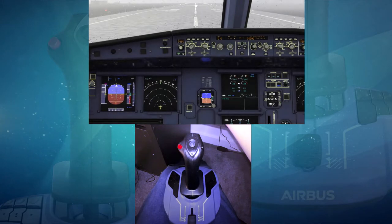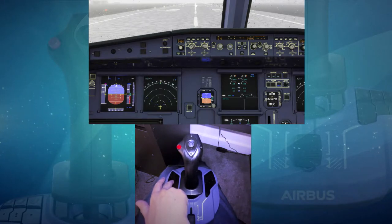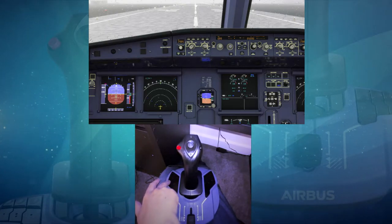Heading up top to the MCP, I've got a button set that increments the altitude up and down, and to the left of that we're incrementing the airspeed up and down. These are all my personal assignments — sort of the ones I use most often — but you can obviously change them out to suit.